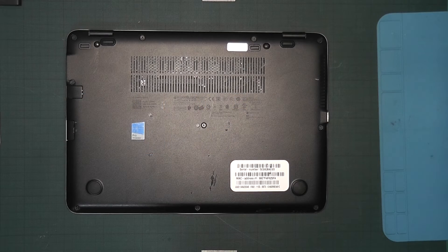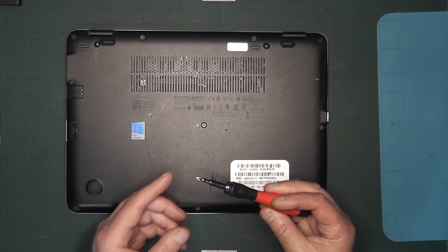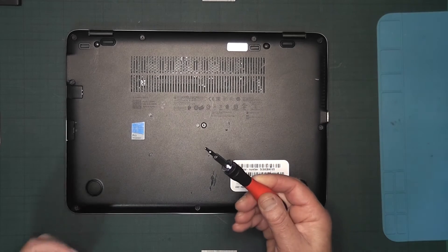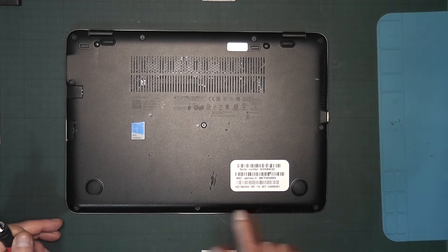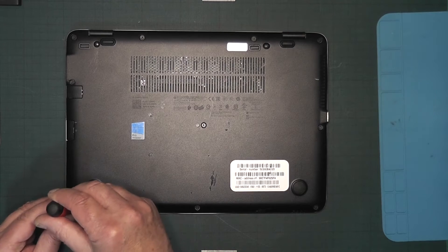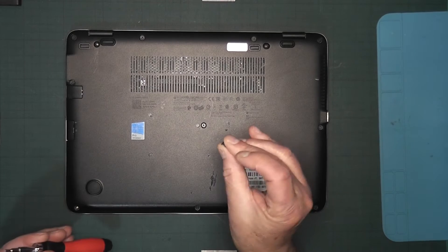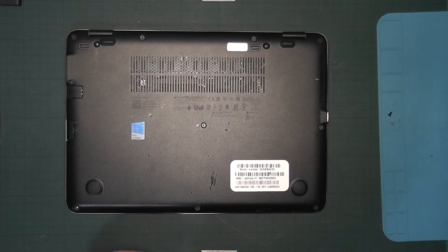To get this open you will need a small Phillips screwdriver — the size is PH00. Count the screws and there are 10 in total, so let's take them out. After you've taken out the first one, just put it aside somewhere safe so you know where it is.